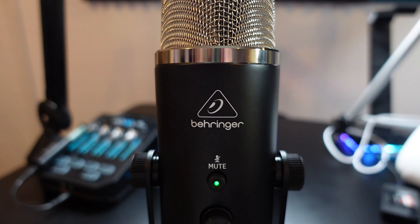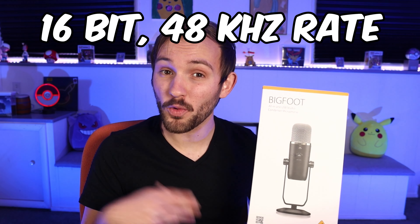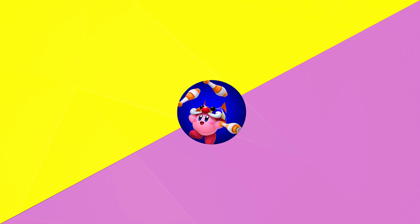Today we're going to be taking a look at the Behringer Bigfoot. This is a condenser microphone that is basically the definition of 'we have a Blue Yeti at home.' It's probably the most blatant 'we're trying to be this' of a product I have ever seen. It has all the same specs and features of the Blue Yeti, but we're going to take a quick look at it, do a sound test, and see if it's the right mic for you.